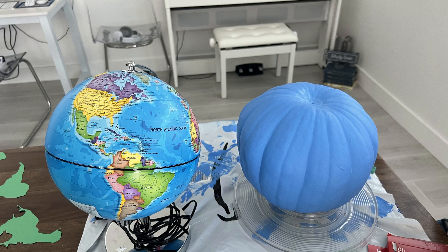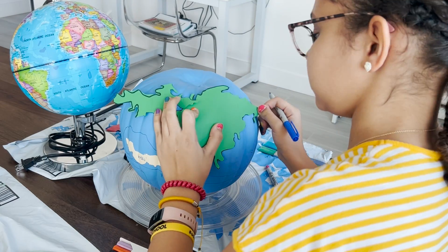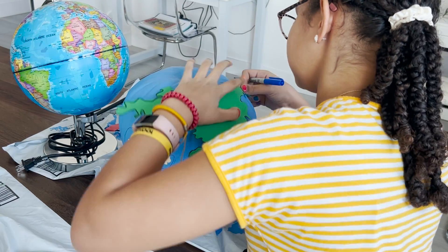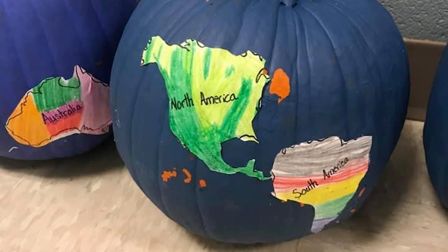Here's a project that we started — and maybe it will work for you, but it did not work for us. We used a pumpkin, painted it blue, and wanted to reuse it and turn it into a globe. It just didn't work out.